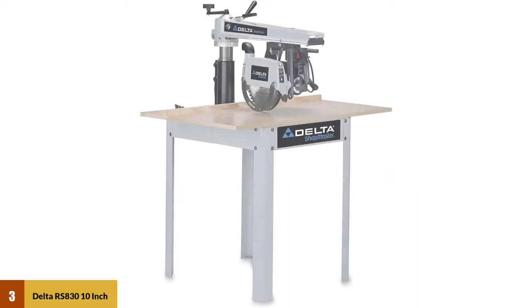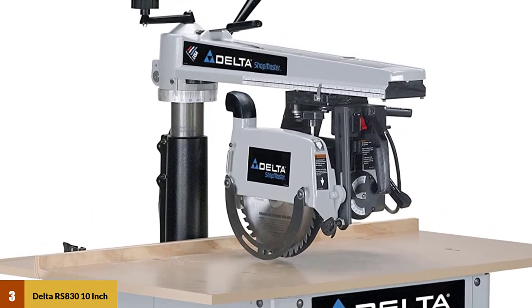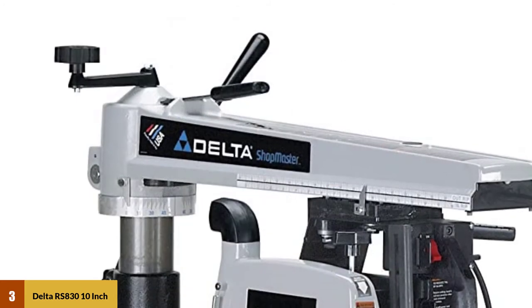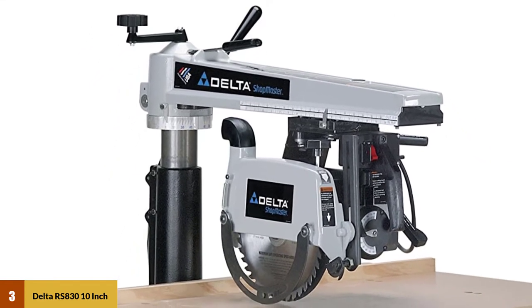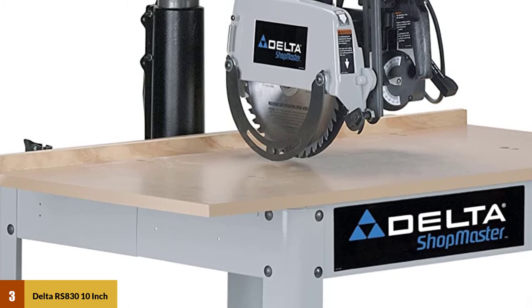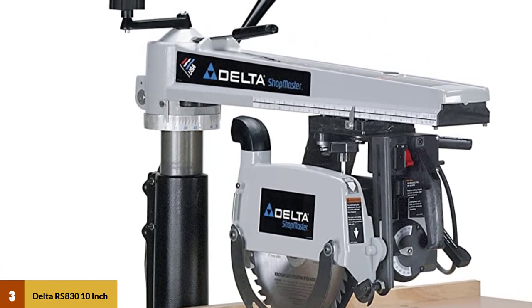At number 3: Delta Radial Arm Saw. This radial arm saw is debatably the best at making safe and accurate cuts. The reliable machine sports a high-quality steel stand that functions as sturdy support. It provides excellent cutting capacity for crosscutting nominal 2-inch thick material up to 16 inches wide. Miter cutting capacity in 2-inch thick stock can go 11 inches at 45 degrees right and 10 inches at 45 degrees to the left. The cast iron column and track provides additional support during cutting operations, and the saw comes with a dual threaded shaft making it compatible with a wide range of accessories.